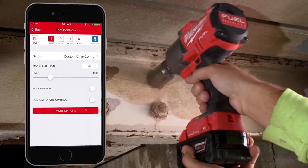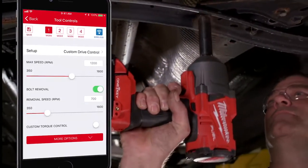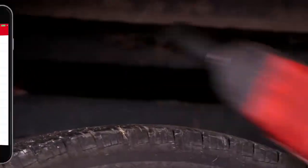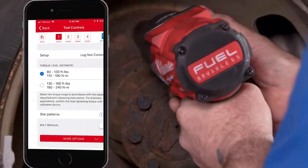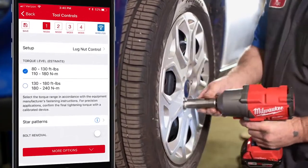Custom drive control allows you to set torque repeatability by adjusting your fastening speed, removal speed, and torque level to achieve your desired output. Lug nut mode allows you to choose your desired torque range for your vehicle specifications, and the tool will automatically adjust its torque output.